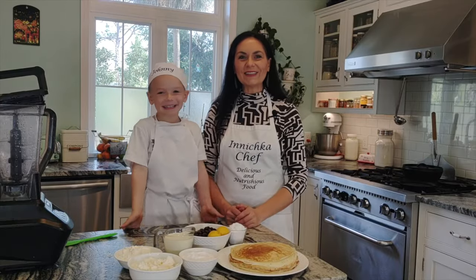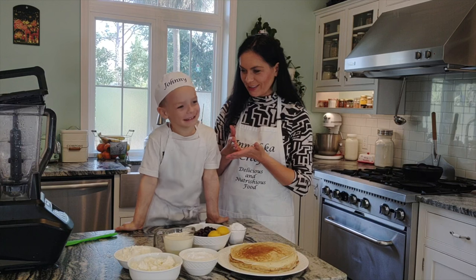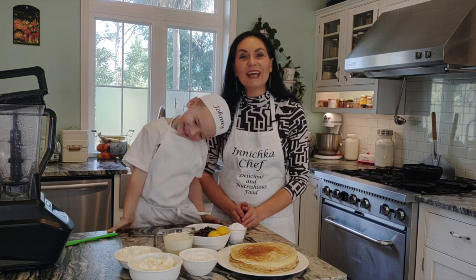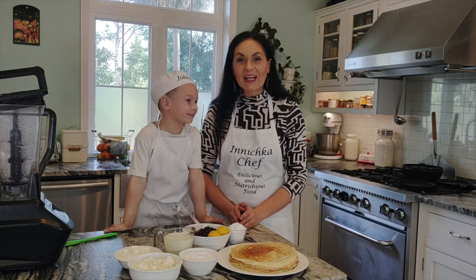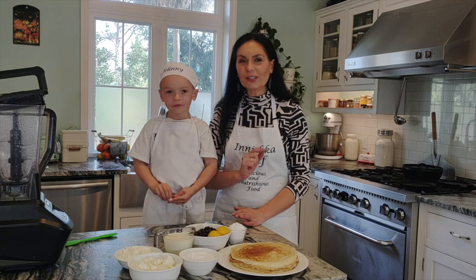Hello everyone, this is Inna with Inishka Chef and welcome to my kitchen. Today I have a guest, Joni, and we are going to make a blueberry cake for our friend. This fantastic cake requires no baking — very fast and quick we can put it together and it will be so delicious.